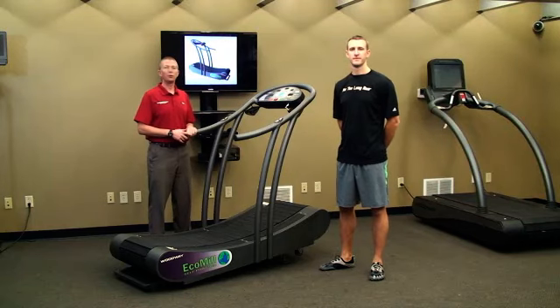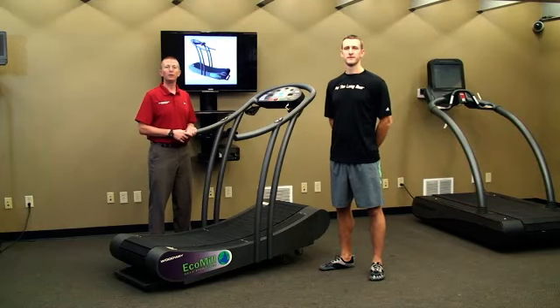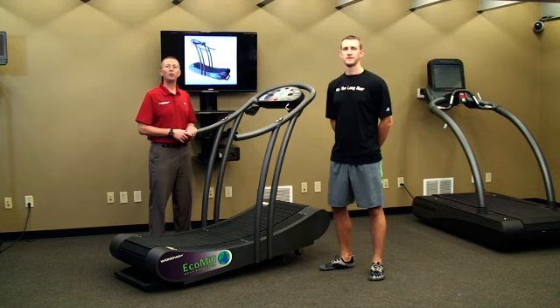Hi, I'm Eric and this is Tyler and we're here to talk to you about the EcoMill treadmill. It is Woodway's green treadmill, it's still a manual treadmill, requiring no electricity.